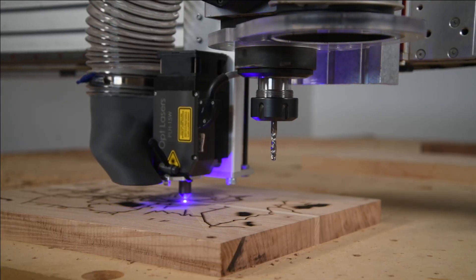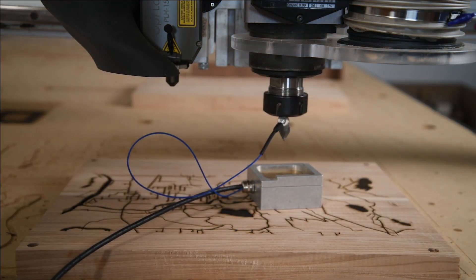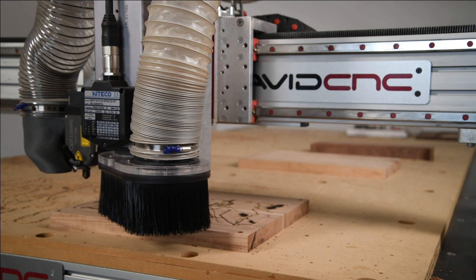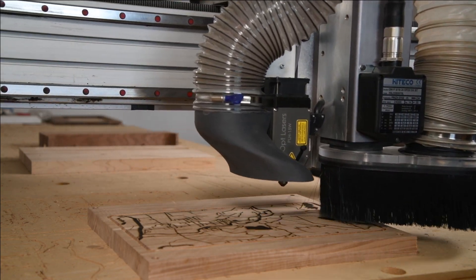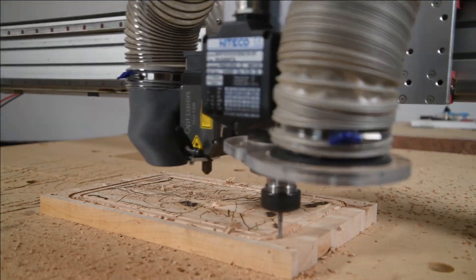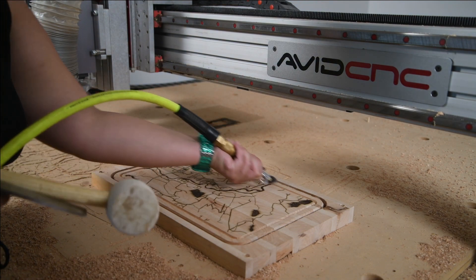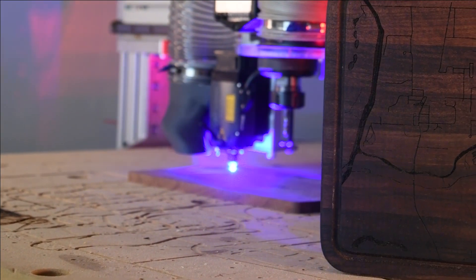We'll start off with the V-bit, chuck that up, and zero to the top of the material, then run it around the edge of the cutting board to create that drain tray. For the final toolpath we'll install our quarter-inch end mill, zero it out to the top of the material, and cut out the cutting board. And just like that we've got a really cool looking cutting board that combines both routing and laser all on one work piece. This combination of cutting tools is really exciting to us and we've had a lot of fun making and using them — we're really excited to see what kind of projects you can do with them.